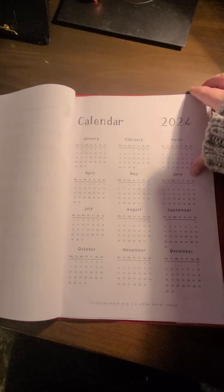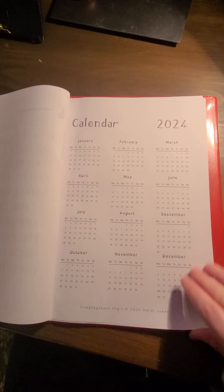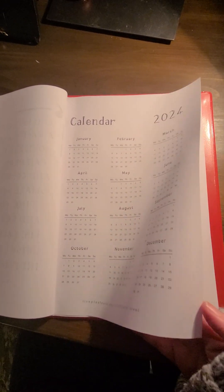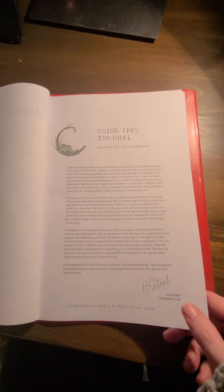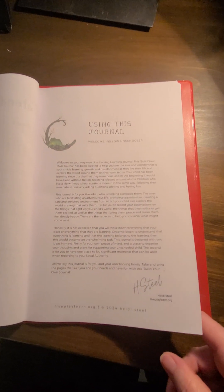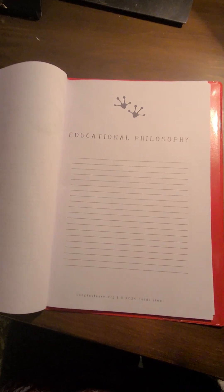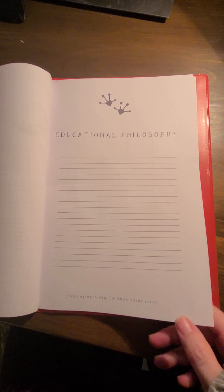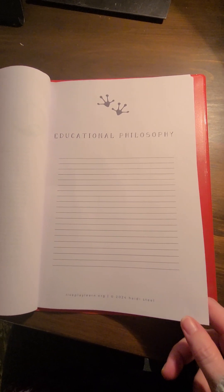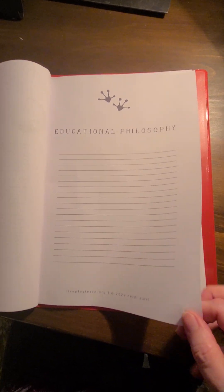I've included a diary for 2024 in there, which is always helpful. There's an introduction page which talks you through what the journal is for and how to use it. There's also a lovely page for your educational philosophy, for jotting down your ideas about what your educational approach is in your family.